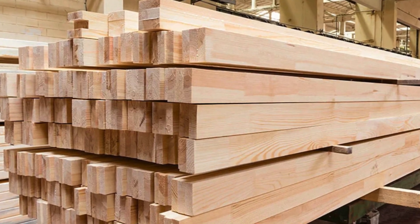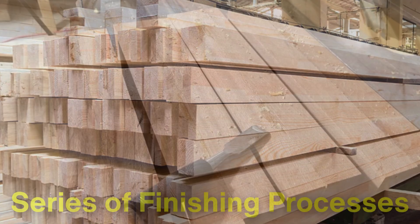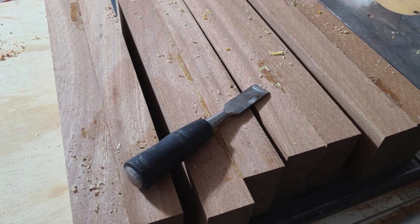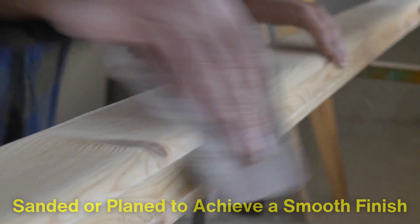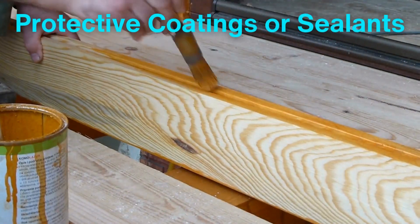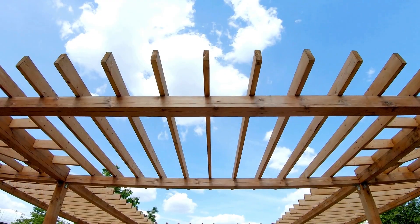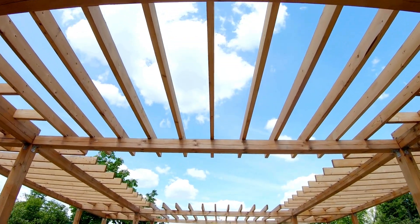After curing, the laminated wood is removed from the press and undergoes a series of finishing processes. The edges of the laminated piece are trimmed to remove excess adhesive and ensure clean, uniform dimensions. The surface may also be sanded or planed to achieve a smooth finish, especially if the wood is intended for decorative use. In some cases, protective coatings or sealants are applied to enhance durability and resistance to moisture, UV rays, and wear. This is particularly common for laminated wood used in outdoor applications, such as bridges or pergolas.